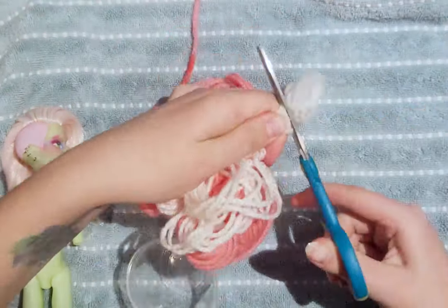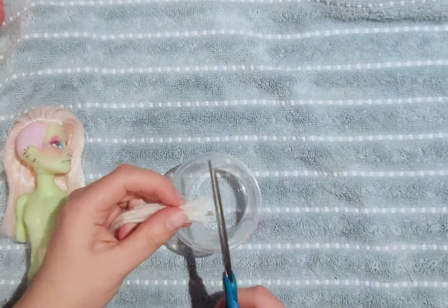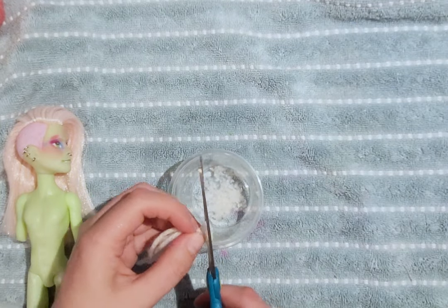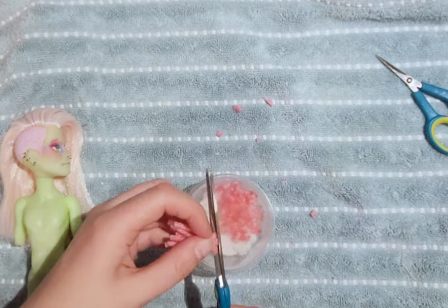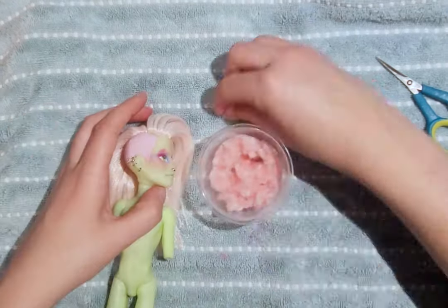As you can see, I have previously rerouted the head before starting this project, so I will be showing you how to make flocking as well as apply it. I will be using white and pink yarn. The pink yarn I have is a bit too dark, so mixing in the white will also soften the color.